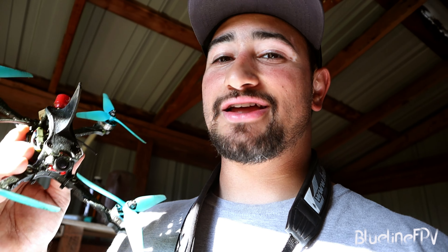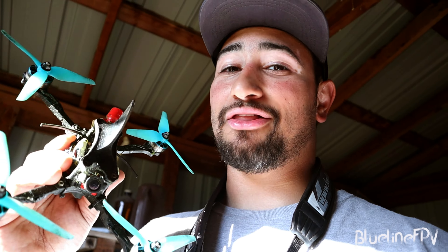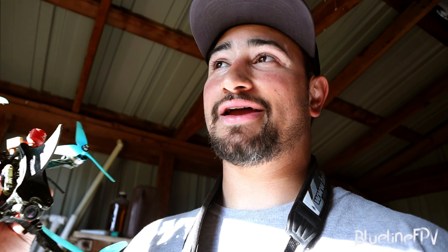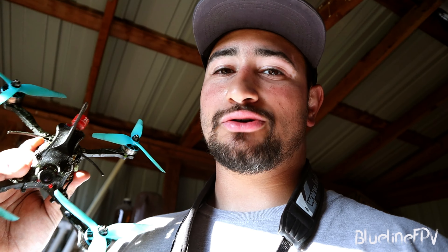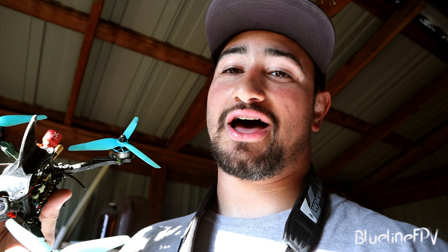With my other quads, if you kind of enter a turn too tight, you can apply a little bit more power to get back into the line. But with this quad, you just don't have that luxury. So I'm trying to get used to the way this quad enters turns, so I can enter them a lot better, a lot tighter, and pull out of those turns a lot faster.